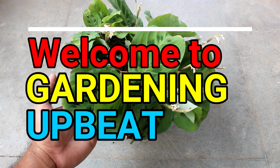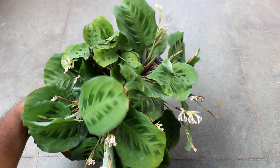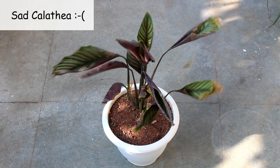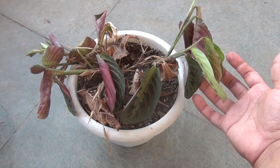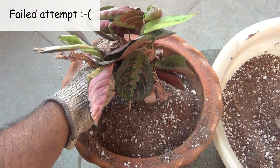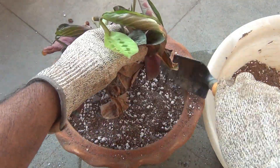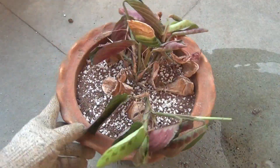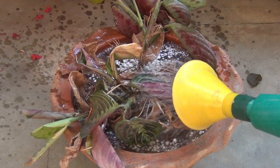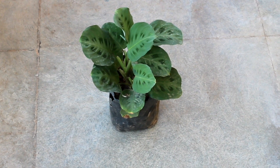Welcome to Gardening Upbeat! Today we are going to see how to grow a beautiful prayer plant. Calathea and prayer plant are two different plants that really troubled me the most. I failed many times and tried many different potting soil mixes, and finally I came to know how to make these plants grow well. Here is a prayer plant that I collected from a nursery.